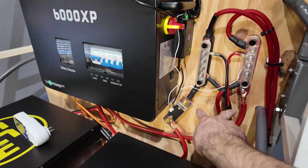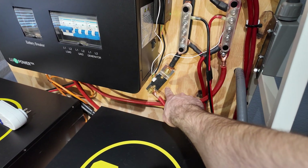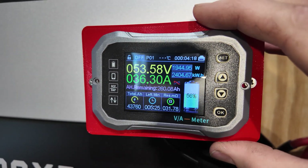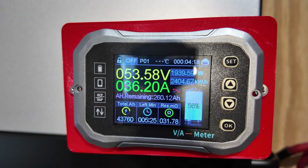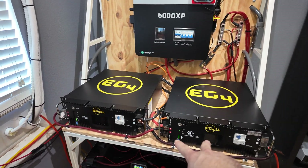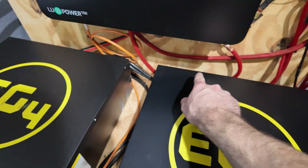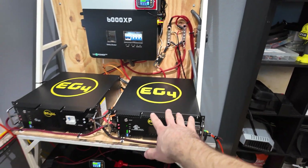Everything on this bus bar shares voltage. From the bus bars, two gauge wires run through a current shunt into the inverter. All the data from the current shunt is displayed on this meter, showing power going in and out of the batteries so we know when we're charging and discharging. The EG4 smart batteries are connected the same way — wires run from each battery back into the battery bus bars. As long as the voltages of your two battery banks are equal or close, power will equalize between them.